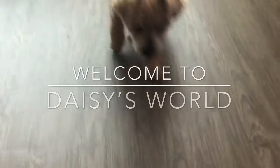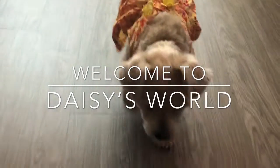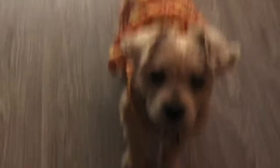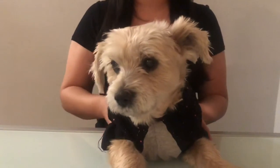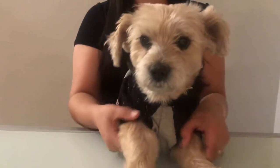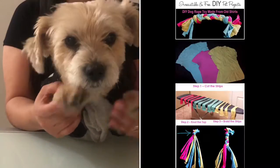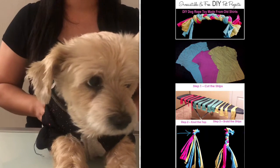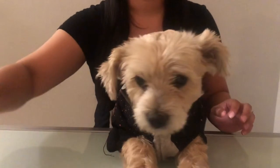Hey guys, today I have a special guest, Daisy. We will be recreating a DIY Pinterest dog toy and have a quick outfit of the day for the different occasions. So let's get started. I was looking on Pinterest and decided to recreate this DIY dog rope using an old t-shirt.